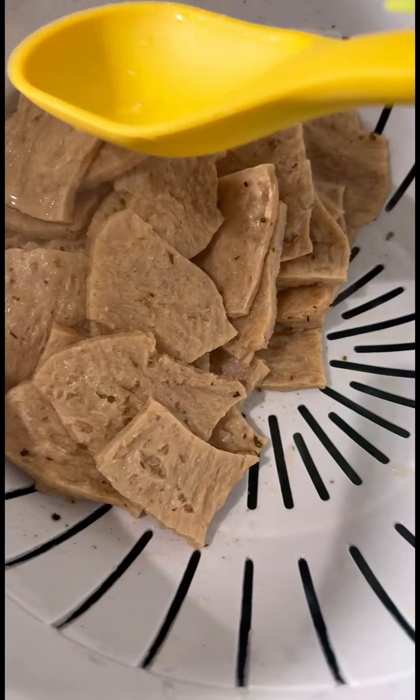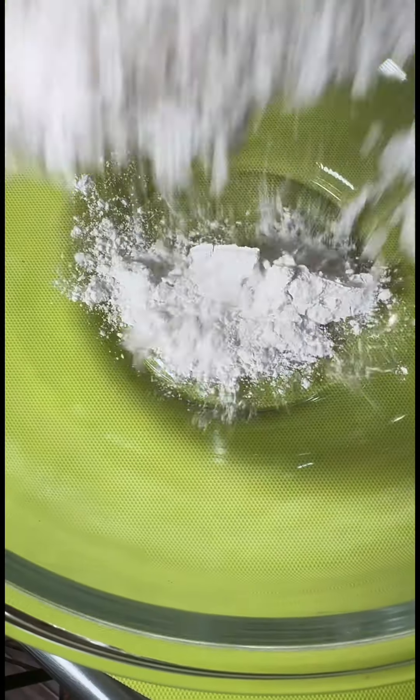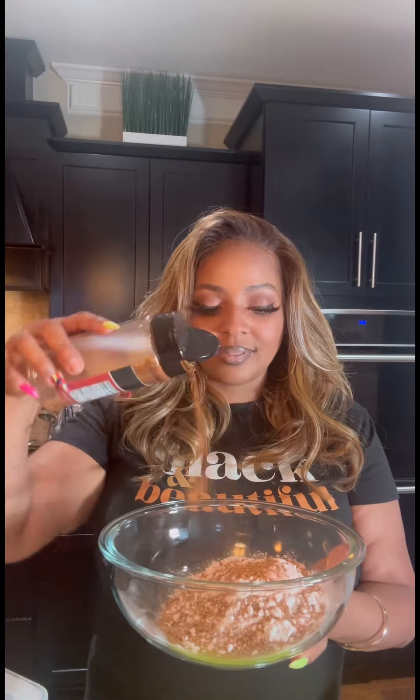We're going to start by reconstituting our soy chunks — I get these from the Asian market — in water that I've boiled with some vegan chicken bouillon, soy sauce, and my golden chicken seasoning. Next, we're going to cook that for 10 minutes and allow it to drain, pressing out the excess water.